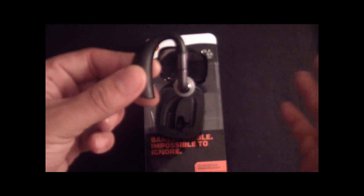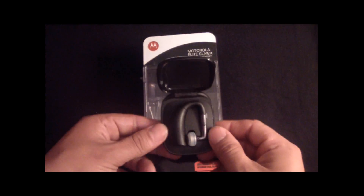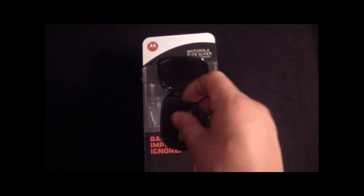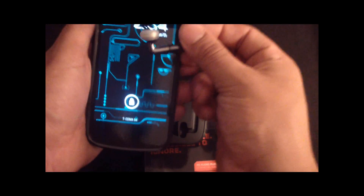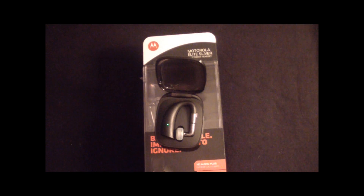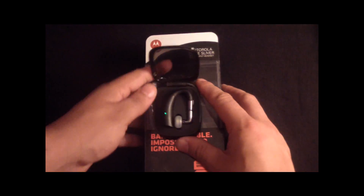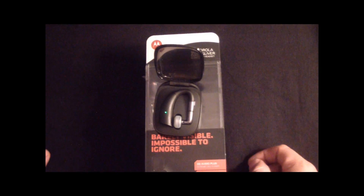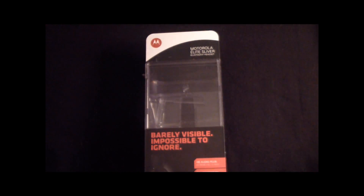When you turn it, that turns it on — it turns both ways for left and right ear. This thing also has NFC, so when I want to pair it with my phone — I've got the Galaxy Nexus with NFC — you just tap it and NFC will connect it. Sorry iPhone 5, you don't have NFC so that won't work for you, but a Galaxy S3, Galaxy Nexus, or any other NFC phone, it's going to work.